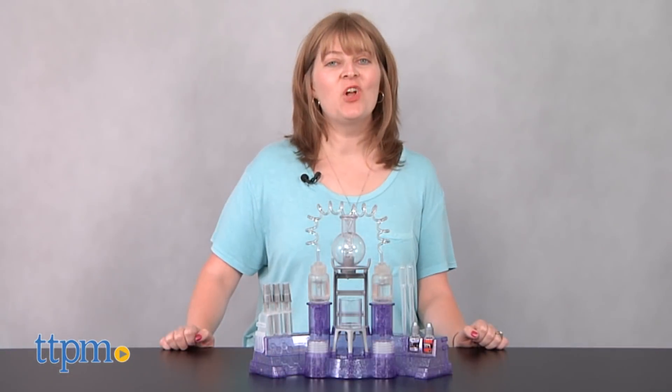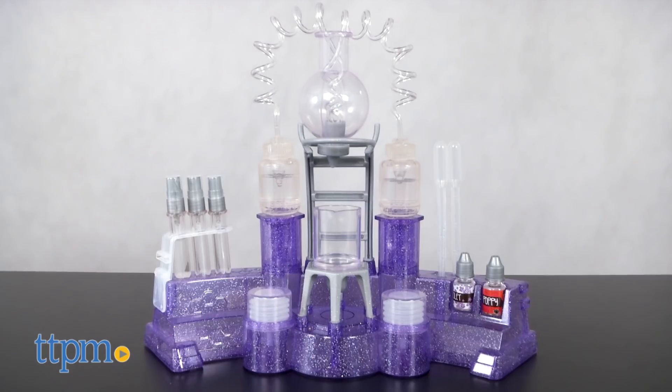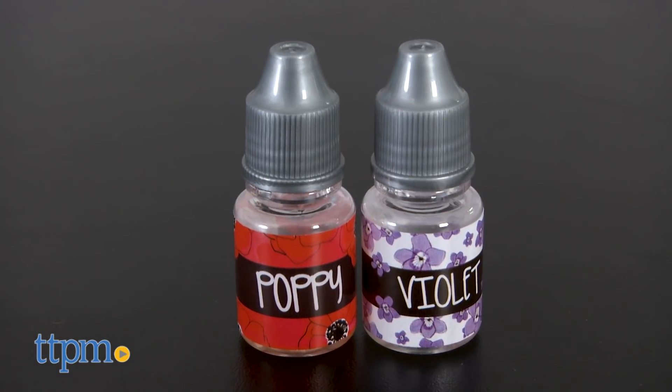Smell just as sweet as the Project MC Squared Girls with perfume you make yourself! Hi, I'm Laurie from TTPM, and this is the Project MC Squared Perfume Maker from MGA Entertainment. It includes two scents and atomizers so kids can easily make and spritz themselves with violet or poppy scented perfume.